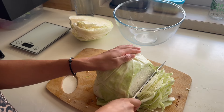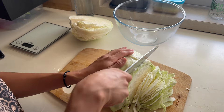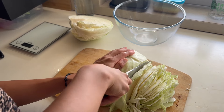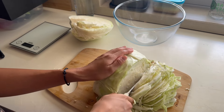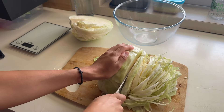Then you're going to get a scale, get a large bowl, put it on top of the scale, and press tare so the scale sets back to zero grams so it doesn't weigh the bowl as well. Then you're going to cut up the cabbage, put it into the bowl, and see how many grams your cabbage is combined.